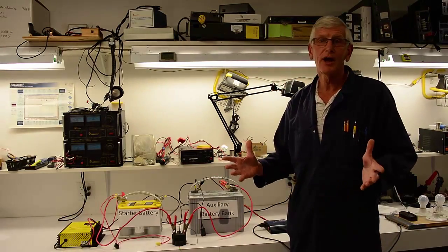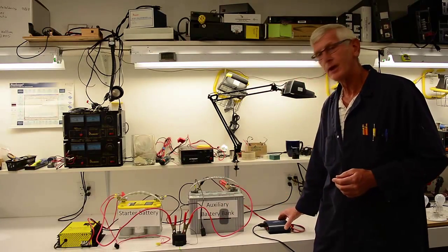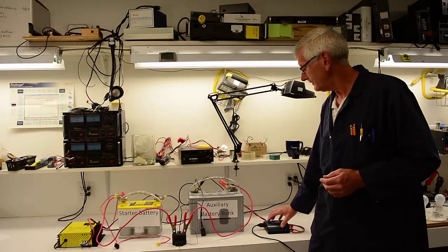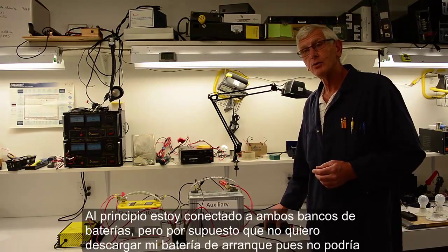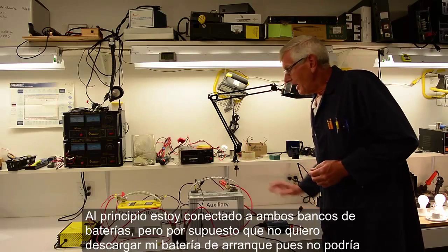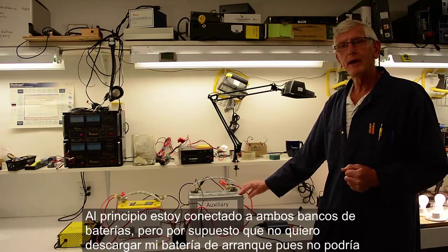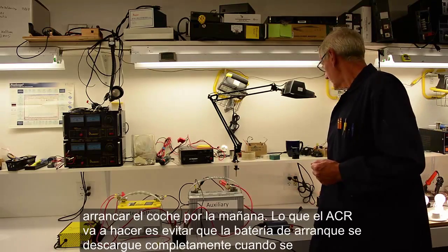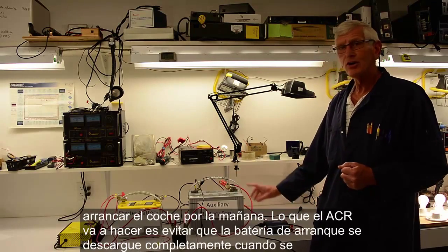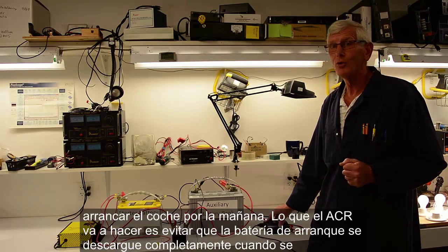Say you're out camping and you have an auxiliary battery bank with an inverter like I have here with the SAM 450, with a light load on it. I'm going to turn that load on. Now I'll unplug the charger, so I'm running off both battery banks currently with this lighting load on. I don't want to take my starter bank down to the point where I can't start the car in the morning.